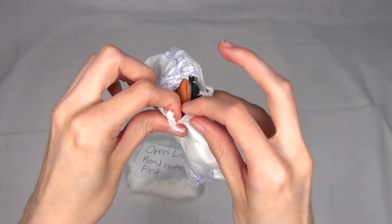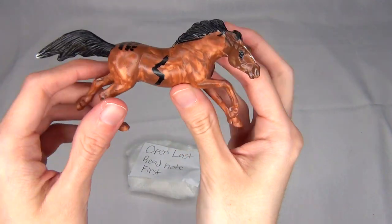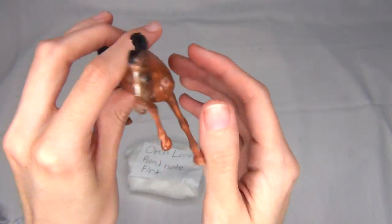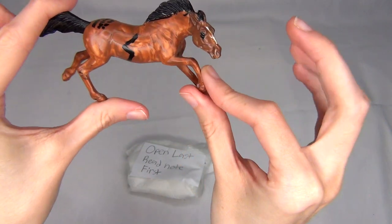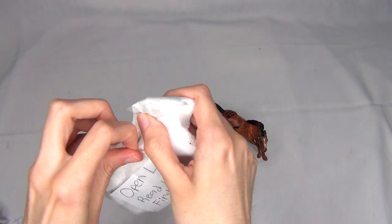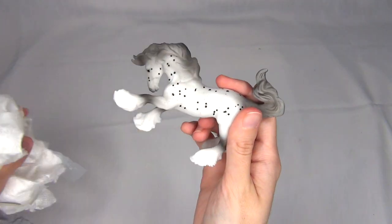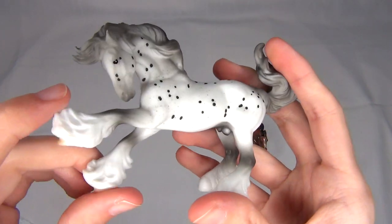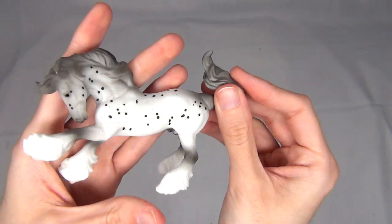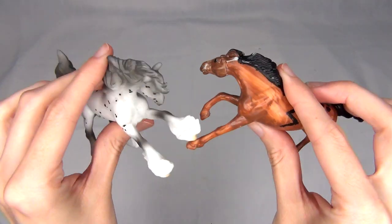Now let's move on to these two little packages. I'm seeing what looks like a cute little stablemate — it is! It's got a little lightning bolt on both sides and some really cute little spots on its back, and even a little white blaze. This is so cute, thank you so much Sarah. And the next one looks like one of the little Irish Cob stablemates. I think this one might be from one of the mystery sets — it's the little Appaloosa-pattern Irish Cob mold. So cute, thank you so much for these!